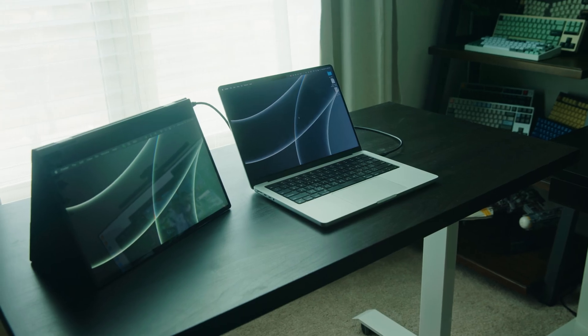And lastly, you can always just use it as a secondary external display to connect your laptop or any device via HDMI.